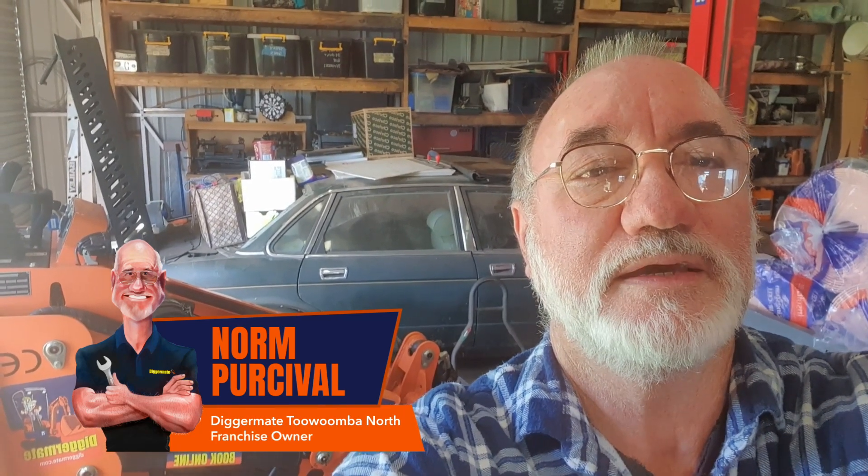G'day, another episode of what's going on in Norm's shed. Today I'm going to change the fan on this little mini track loader. The fan got a bit of damage somehow and it's causing vibration which is then affecting other things in the motor. So, time to change the fan.